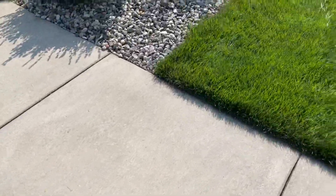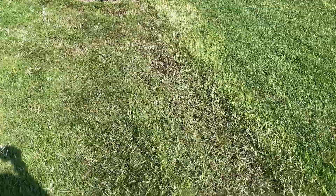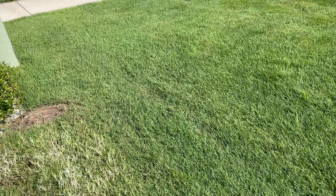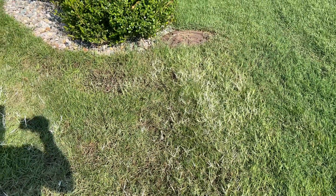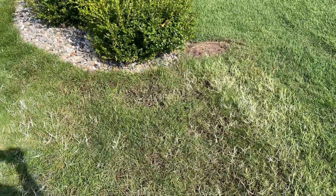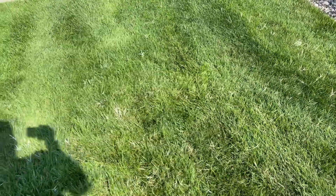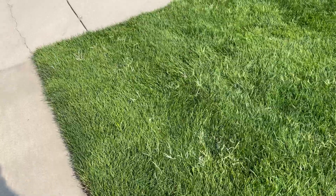This is about six days in and this was the worst spot I had. It's kind of on the border between my lawn and my neighbor's lawn — he has Bermuda in his lawn as well. You can see where I've sprayed on the border, and where his grass is just pure green but still has Bermuda in there that's still active.